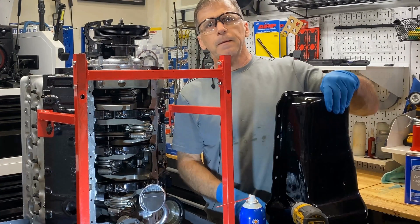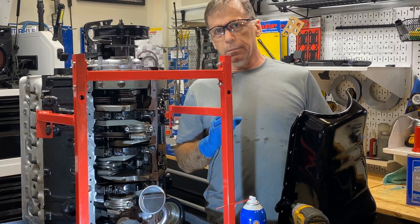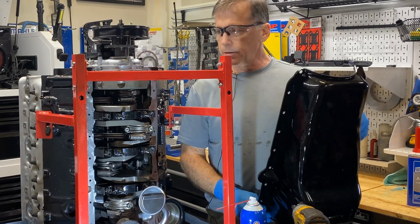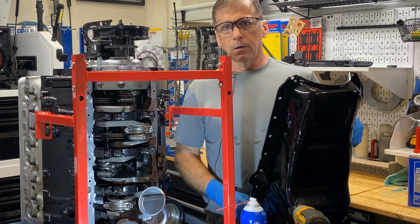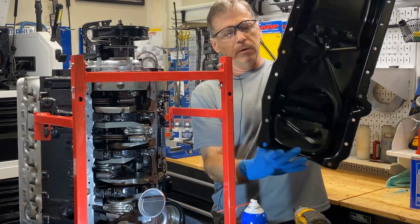Hey gang, quick video today. This is going to be simply a limited application, a limited situation. You've got a stock LT1 small block Chevy, or you have a small block Chevy that came with this type of oil pan.